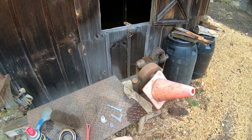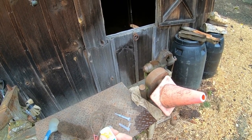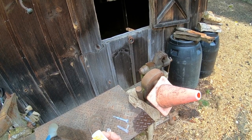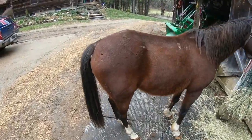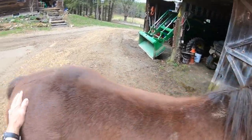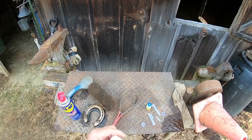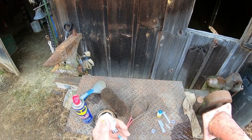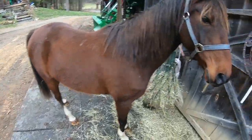He's up to date on tetanus so I'm just going to give him 1ml over here like this. Good boy. He moved a little bit more than he should have, so I'll give him a treat. There you go, good boy.